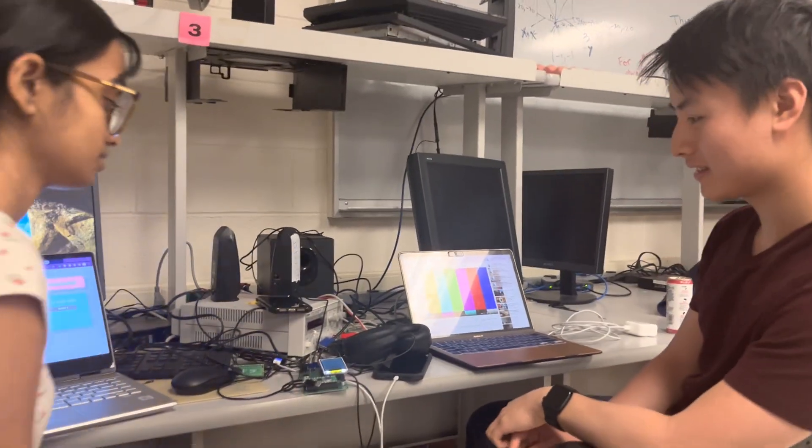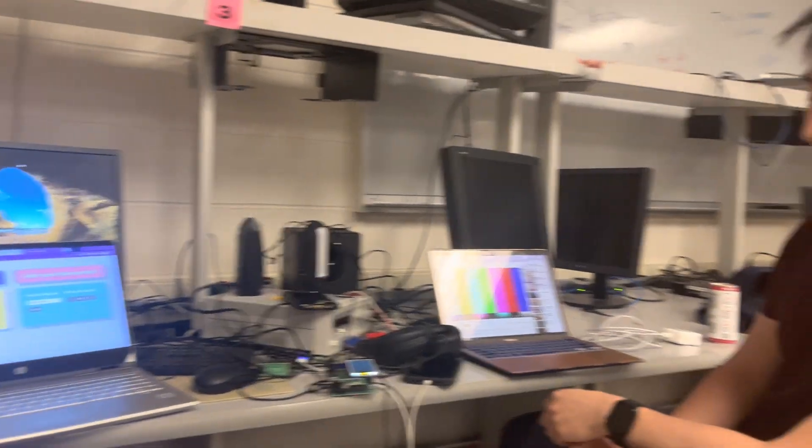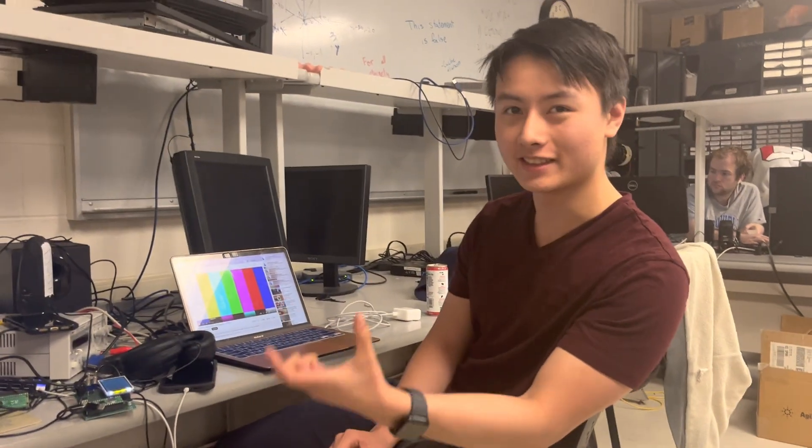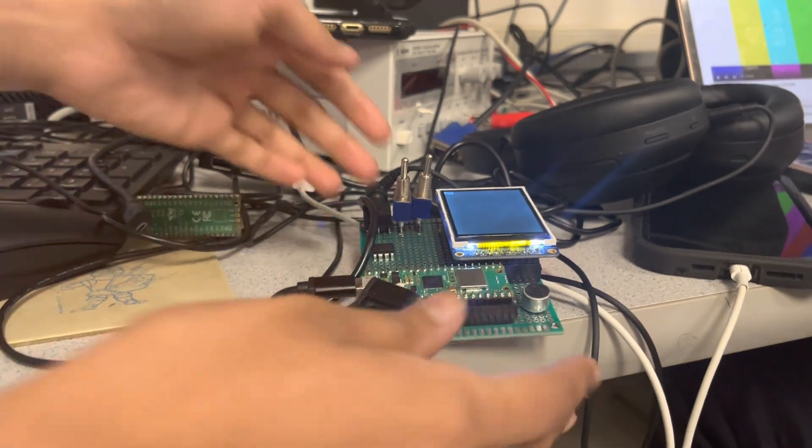We built a little IoT sensor and our main priority was getting Wi-Fi internet access with this, and then we added a bunch of bells and whistles for a nice human interface.